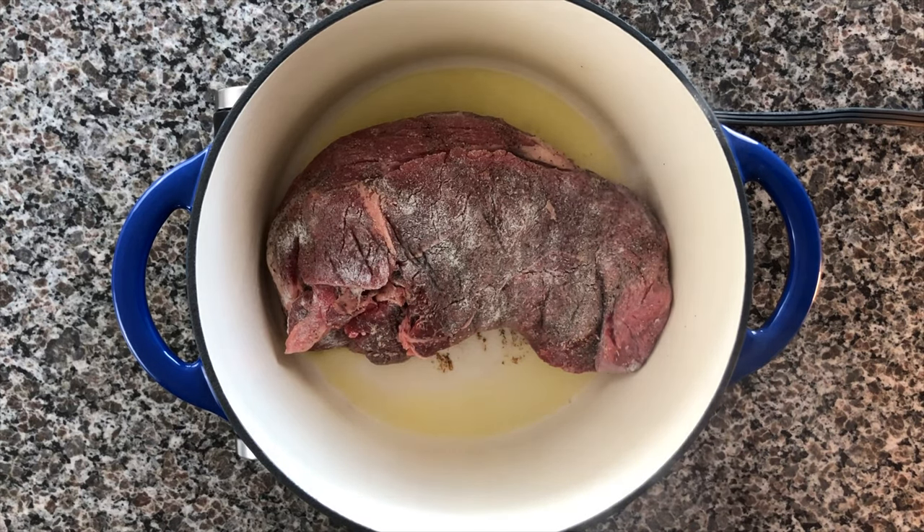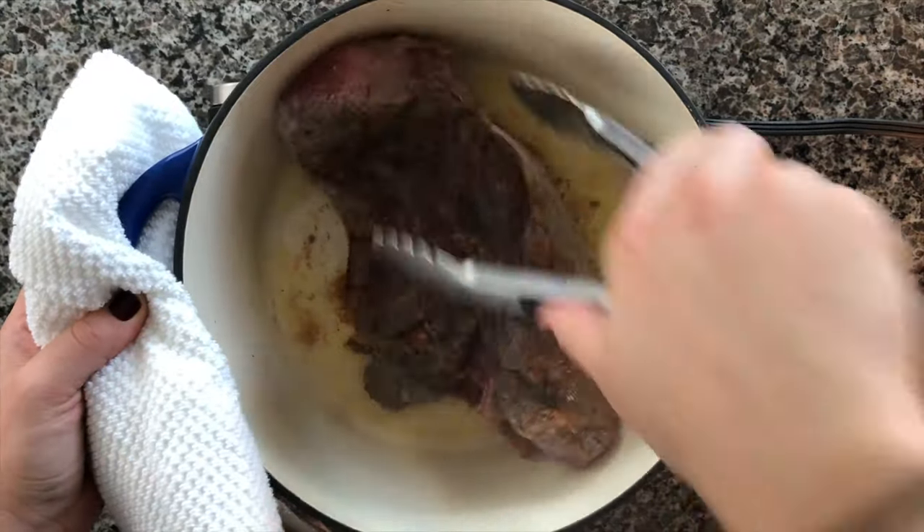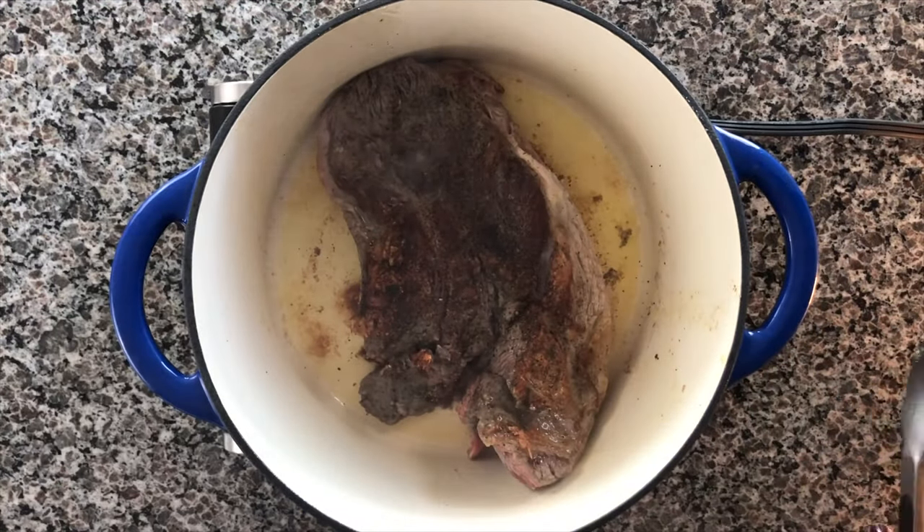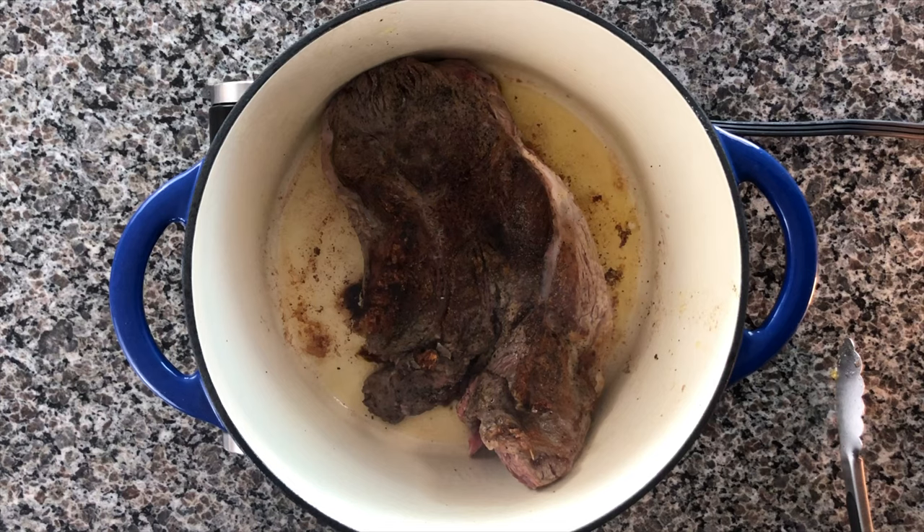That's what will give you all the flavor. I promise if you do not do this beforehand and you just put in a piece of raw meat in together with everything else, it will not taste the same — I have tried that before. Searing your chuck roast first, or round roast or shoulder roast, whatever type of beef you end up using, it really will elevate that dish and you'll get a ton more flavor out of it, especially out of the sauce.